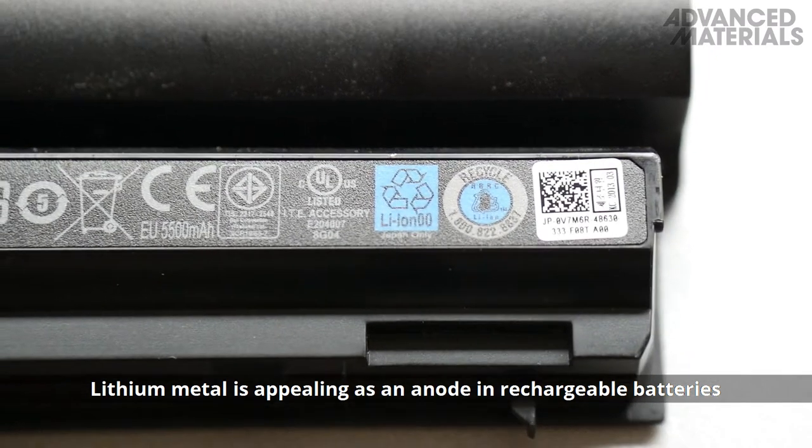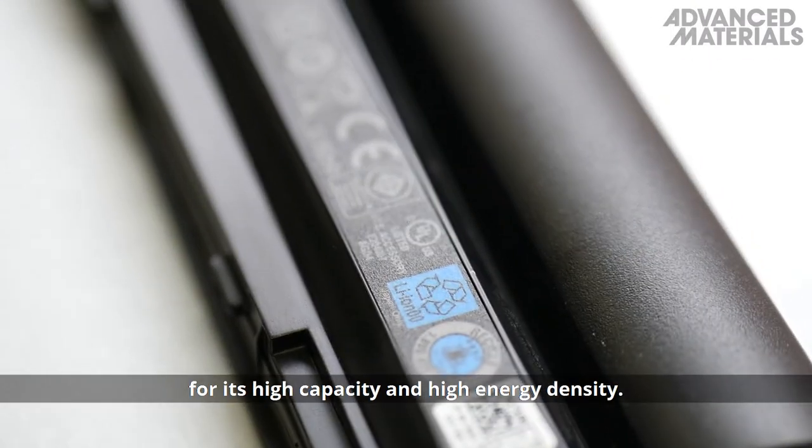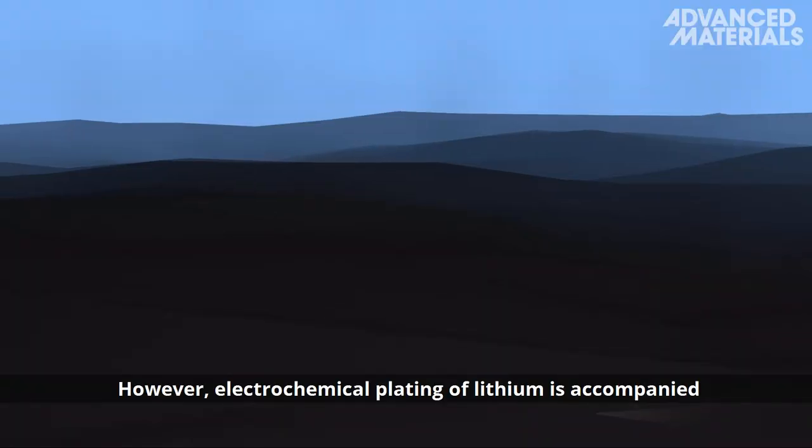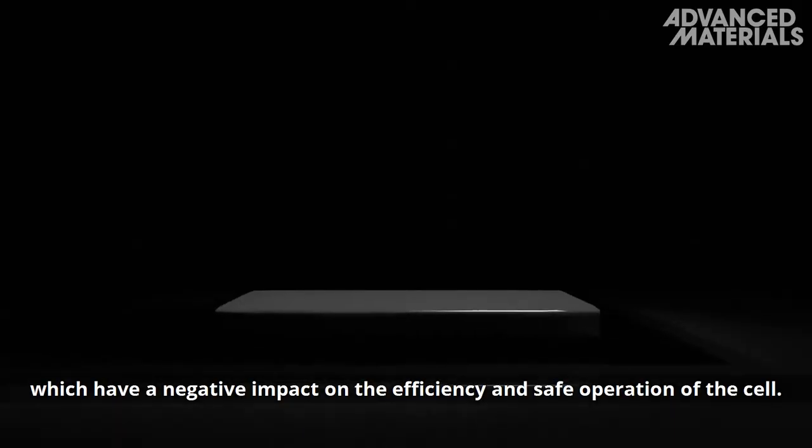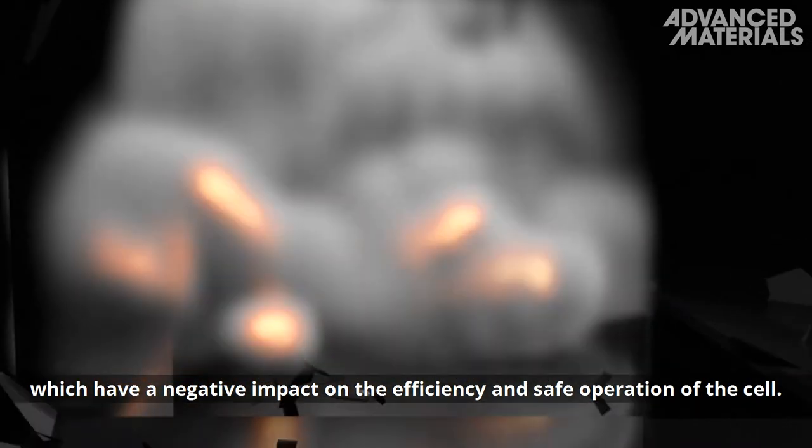Lithium metal is appealing as an anode in rechargeable batteries for its high capacity and high energy density. However, electrochemical plating of lithium is accompanied by the formation of lithium dendrites, which have a negative impact on the efficiency and safe operation of the cell.